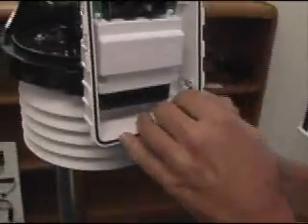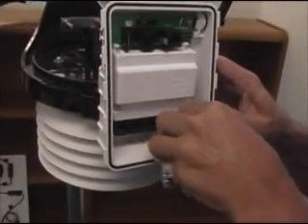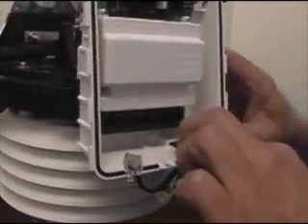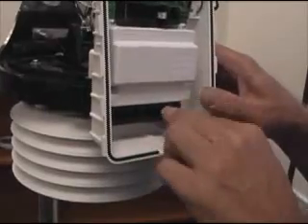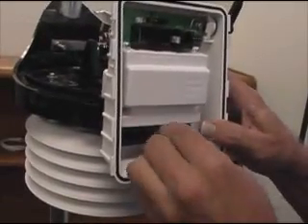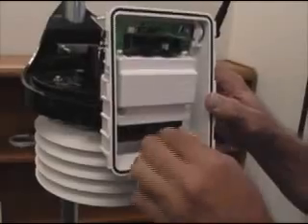We'll get the cables plugged in and the foam back in. Just feed the cables through now. Place the foam back in the opening. Each cable is labeled, so you just find the wind cable and plug it into the wind slot, the rain will go into the rain slot, and the temp/on cable will go into the first slot labeled accordingly. Make sure they all snap in there good.